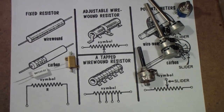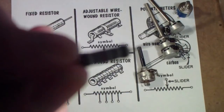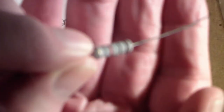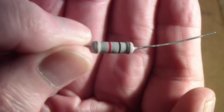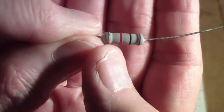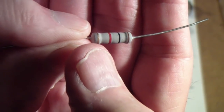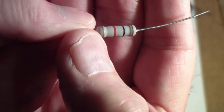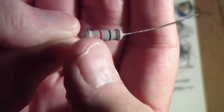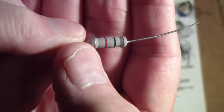Modern resistors tend to be made of composition materials and they look a little more like this. And once again, brown, black, red. Now this one does not have the tolerance on the body — it has the tolerance down here, and notice it's gold. So once again, first three bands are the value, and the last band is tolerance.